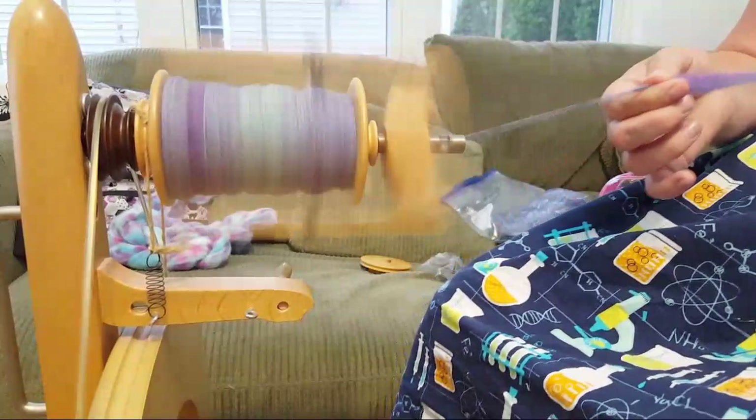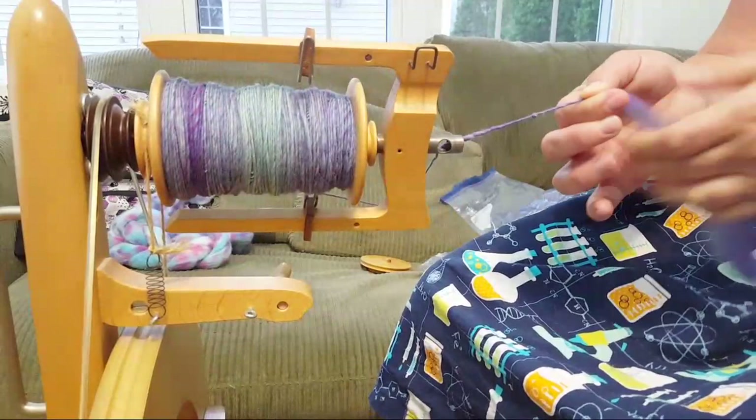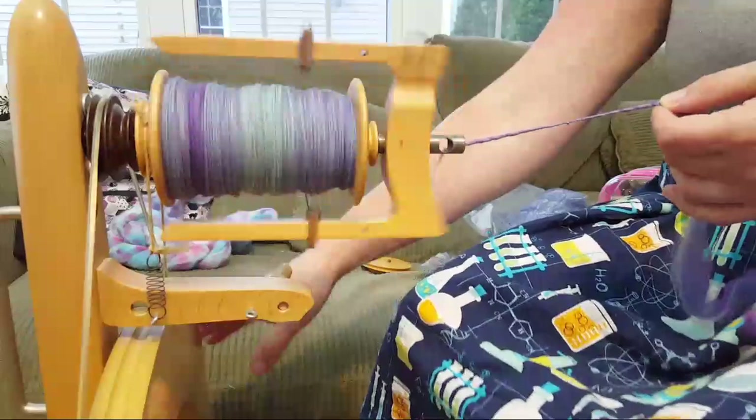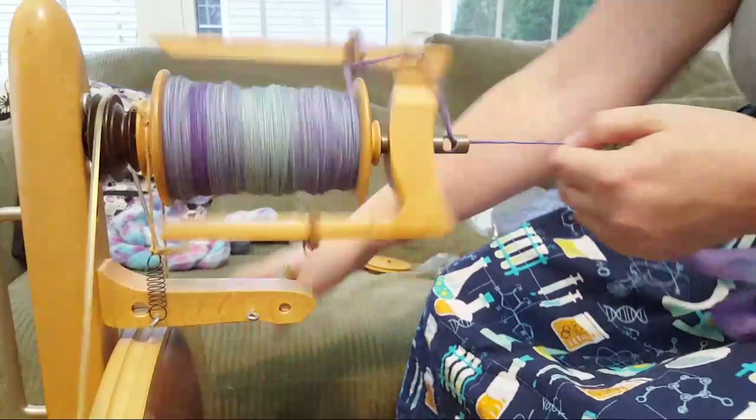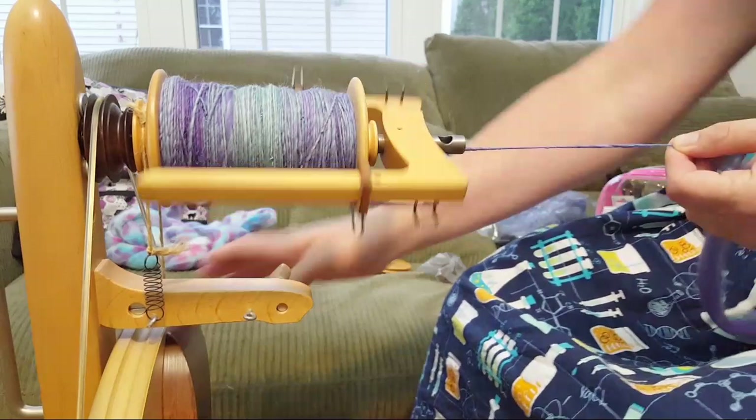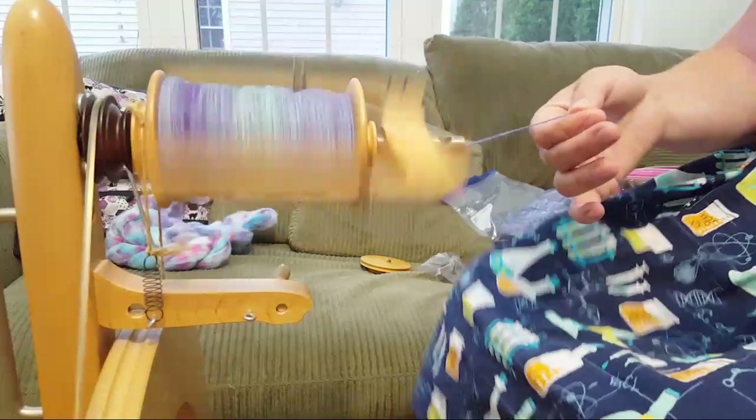Whoops - that is a thick section, I have not drafted this enough. I'm having some trouble with the uptake now because I got distracted and my yarn changed thickness. Yes, I am a designer - most of my designs are available for free, and I have a couple for sale on Ravelry.